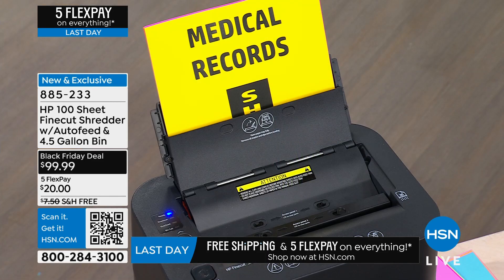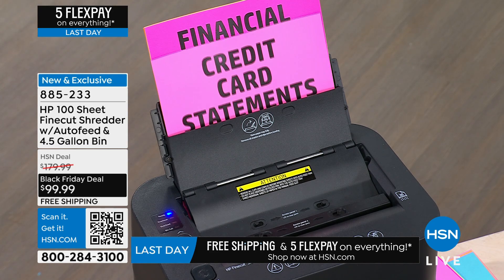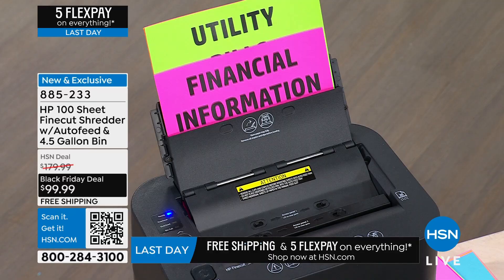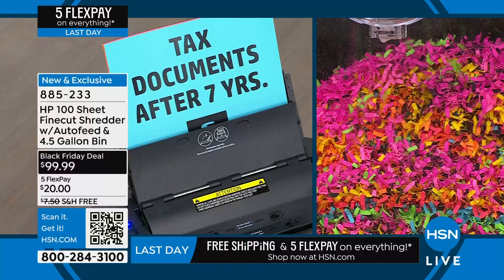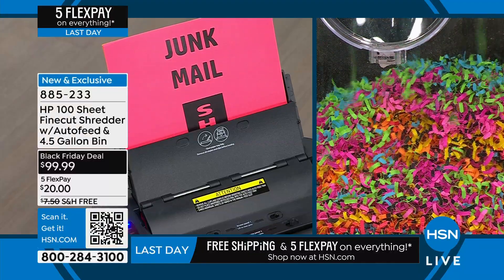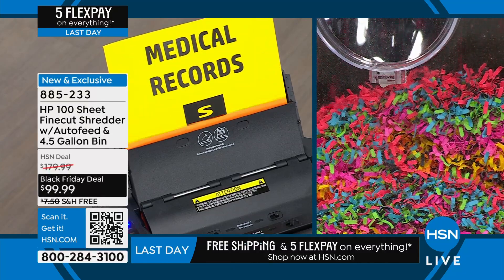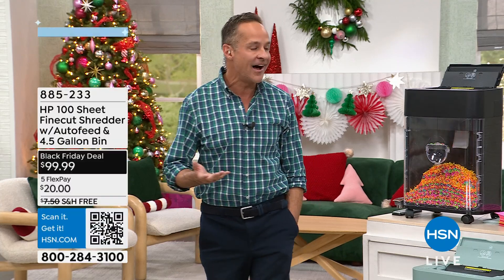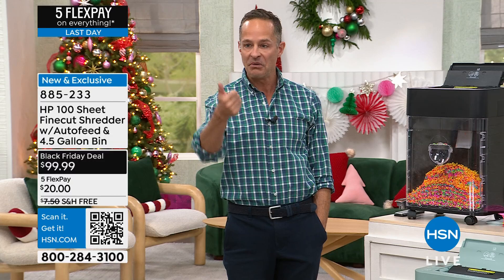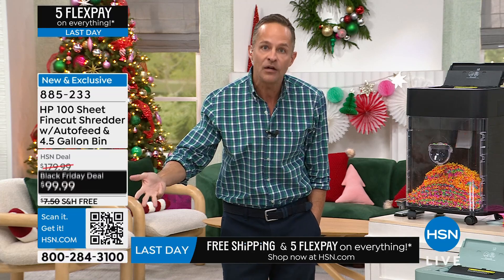We just started airing this last minute - we thought it was going to be a higher price. The thing about a shredder is you might not have woken up this morning saying you need one, but when you see it from HP at this value with fine cut, it makes sense. It also has the extended return policy. If there's a middle-aged man in your life who's hard to buy for during the holidays, a shredder is a great gift - if you get mail, you need a shredder.